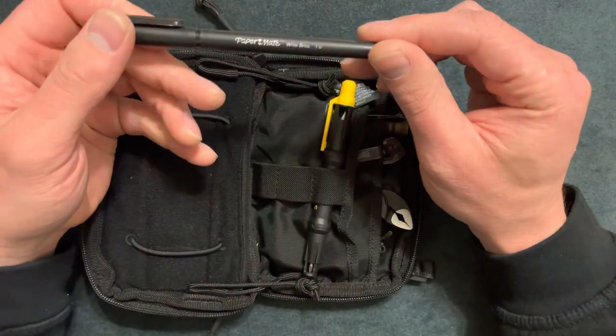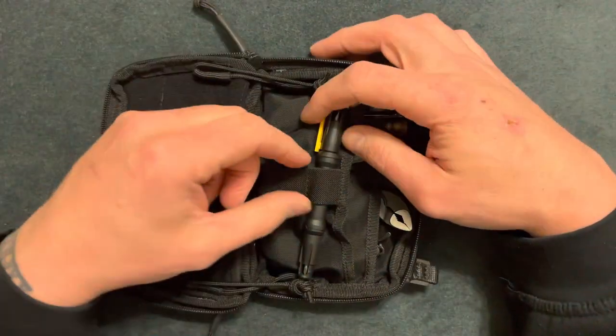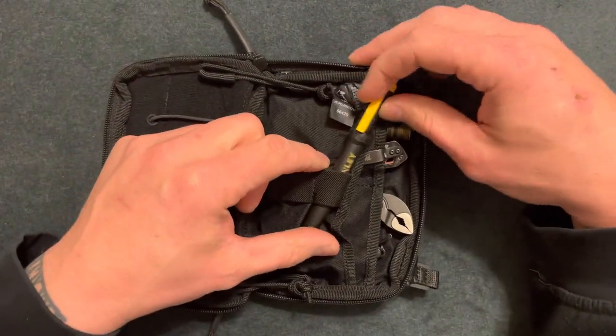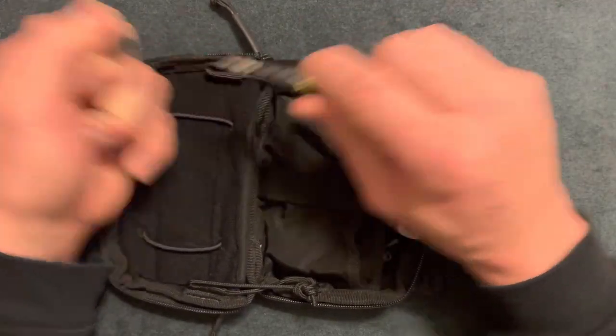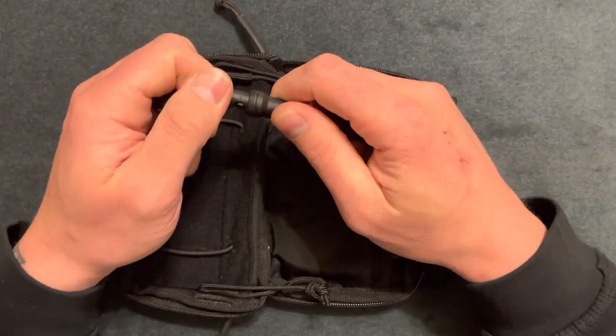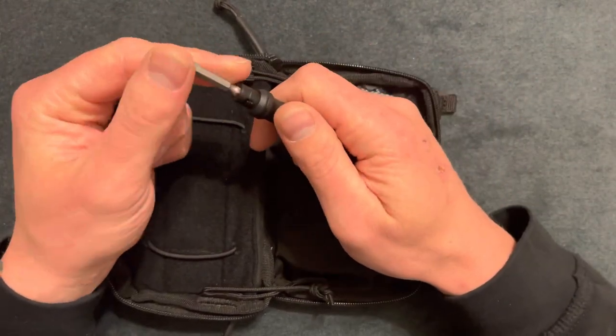Here I just have a basic pen, nothing special. And here I have a five-dollar Stanley screwdriver — it's two-sided, so here's the smaller side and it also has a small flat head on the back.